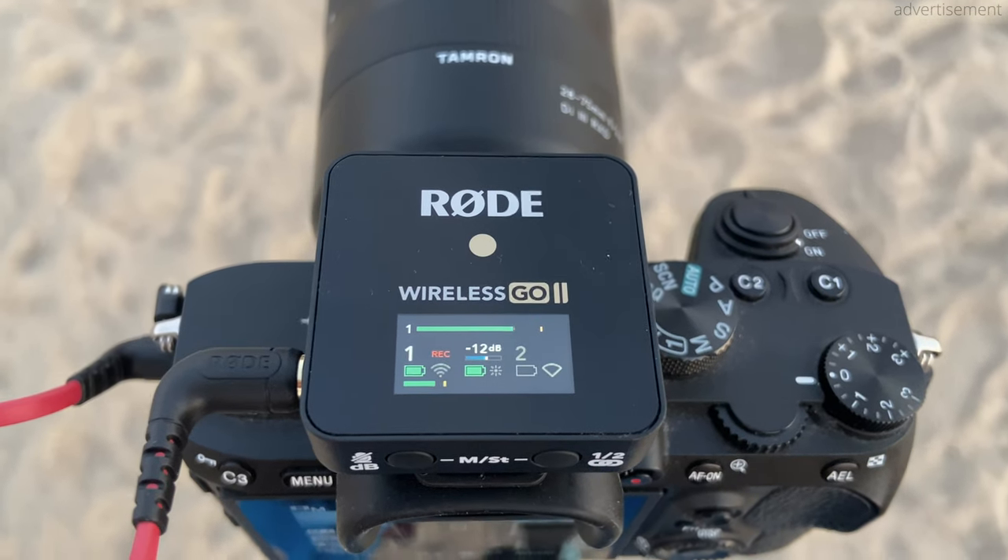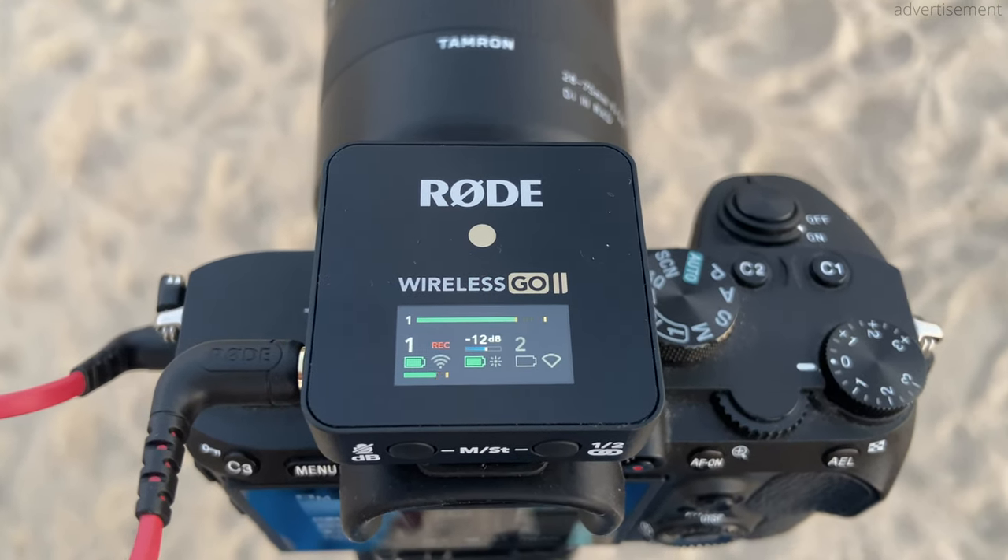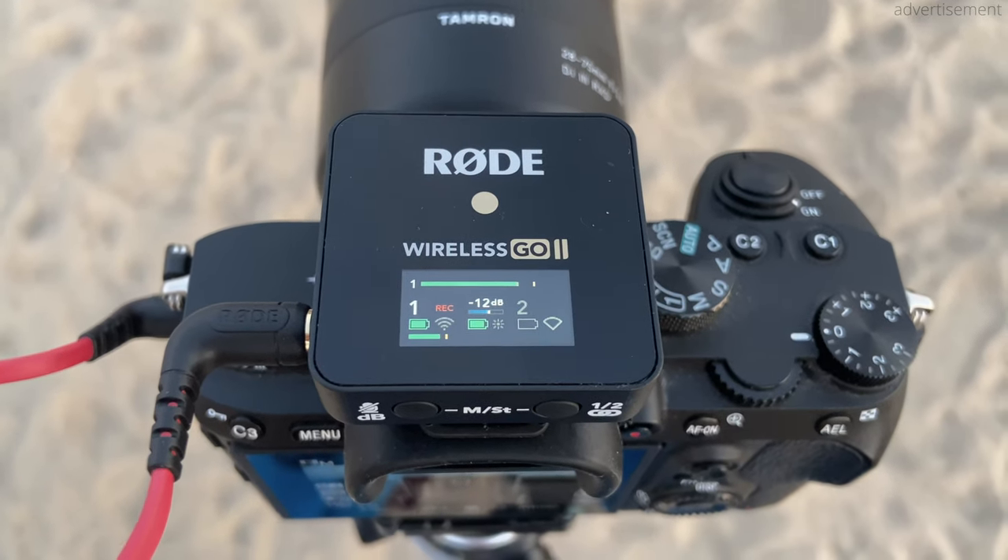Just use the USB-C cables included in the box and you're ready to go. The battery life is claimed to be around seven hours and while I couldn't really test that precisely, I never ran out of battery on a shoot and never even got close. You can also see the battery levels in the display on the receiver, so I'm just super comfortable with it — I couldn't give any higher praise than that.